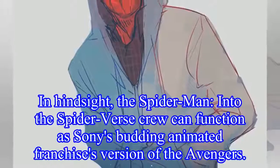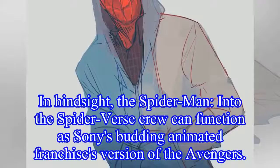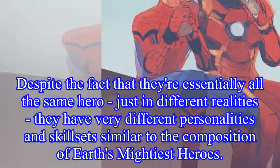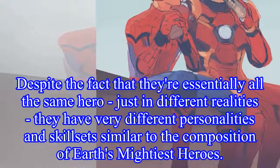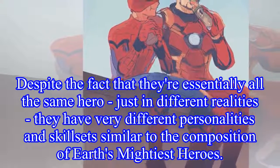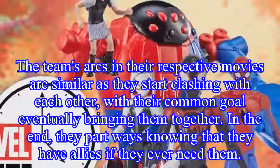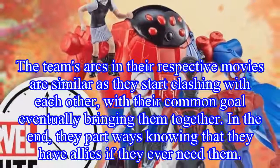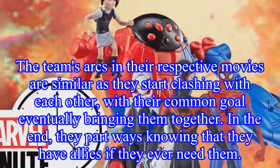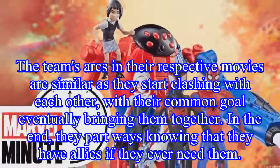A version of the popular 1967 Spider-Man cartoon pointing meme also makes an appearance. In hindsight, the Spider-Man: Into the Spider-Verse crew can function as Sony's budding animated franchise's version of the Avengers. Despite the fact that they're essentially all the same hero, just in different realities, they have very different personalities and skill sets similar to the composition of Earth's Mightiest Heroes. The team's arcs in their respective movies are similar, as they start clashing with each other, with their common goal eventually bringing them together, and in the end they part ways knowing they have allies if they ever need them.